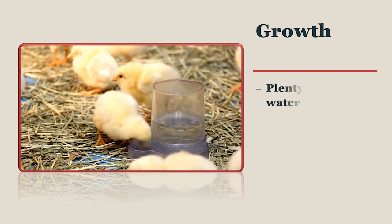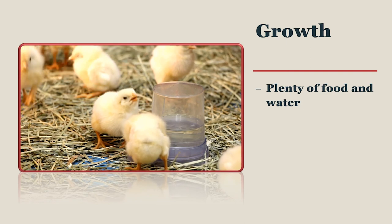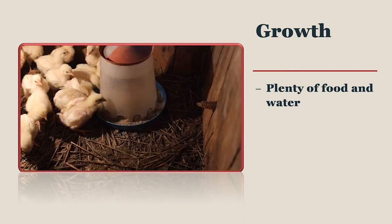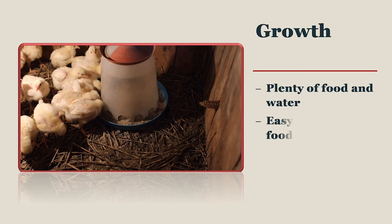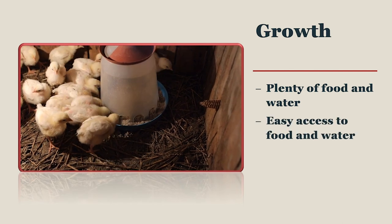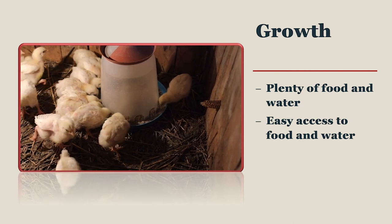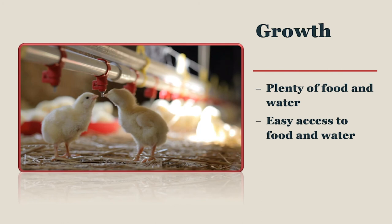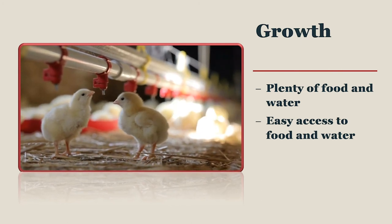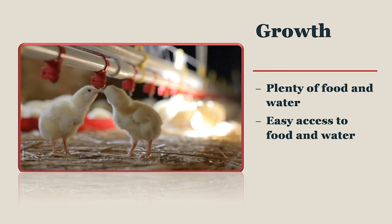To ensure that your chick grows into a healthy adult, you need to provide feed and water at all times. Your chicks and also your chickens should never ever run out of feed or water. Meal feeding is only recommended for advanced breeding programs where diets are specifically formulated and controlled for production purposes. Feed and water need to be easily located by your chicks during brooding. Depending on the size of the space you are brooding in, you may need to provide more than one feeder or waterer.